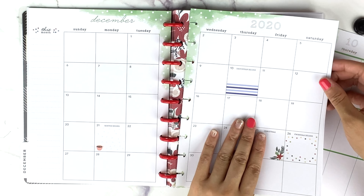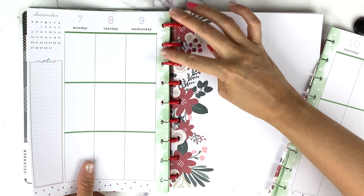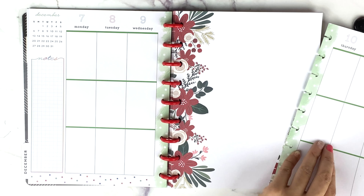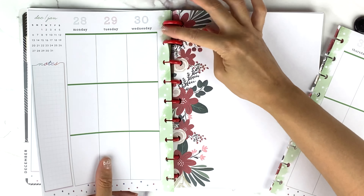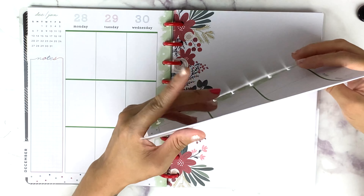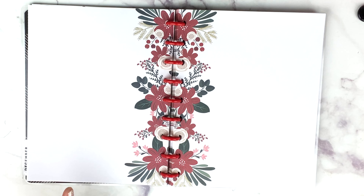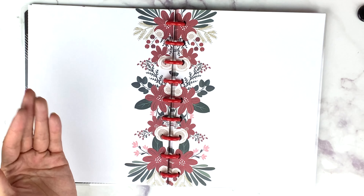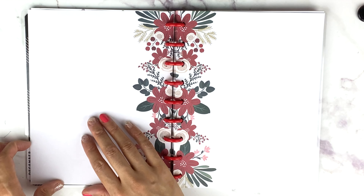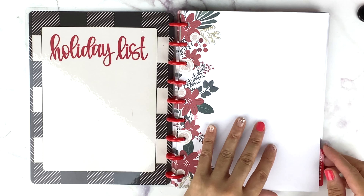It just looks so good. A sweet girl named Yvonne who lives in my city gave me a bunch of planner stuff including a dated planner, and I was like — oh, this would be great to use for Christmas. I'm not throwing anything out yet because I can always re-date the pages and use a spread if I want to.